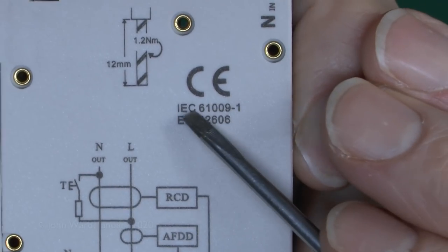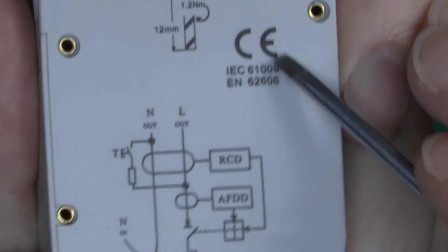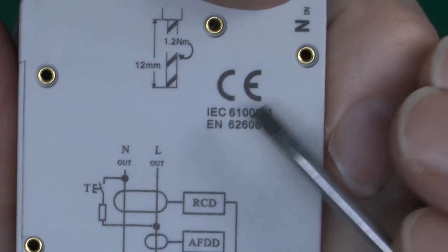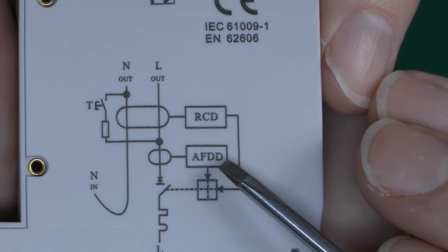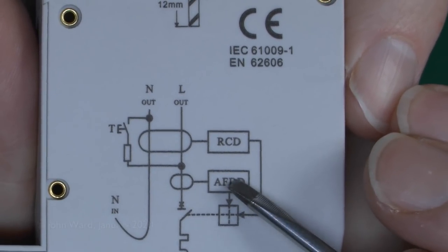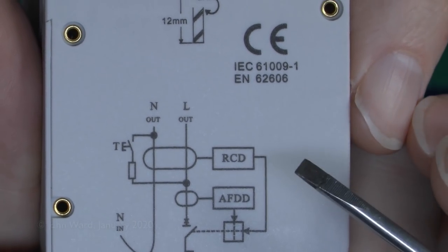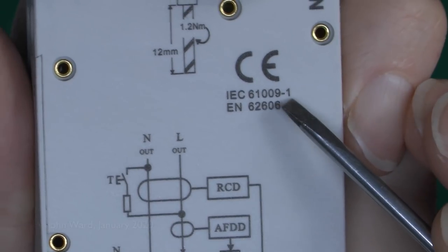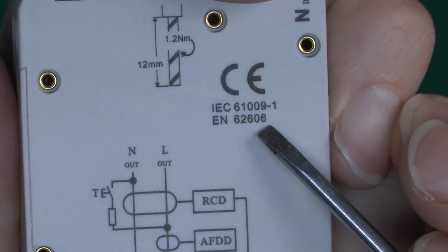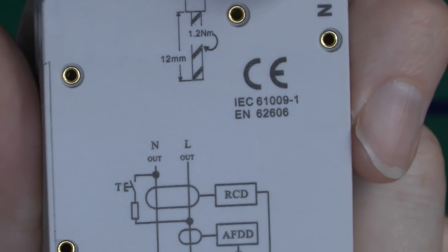There's a CE mark and the standards it's made to. Standard 61009-1 covers the RCBO and RCD part, and 62606 is the standard for the arc fault detection part. As we've seen with other devices, although they're all made to the same standard, the way they're actually implemented in software will differ between manufacturers. These standards are not set in stone — they can and quite often do change. In fact, there's already an amendment in the works for 62606.